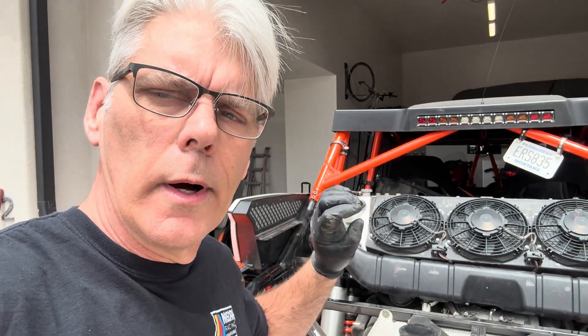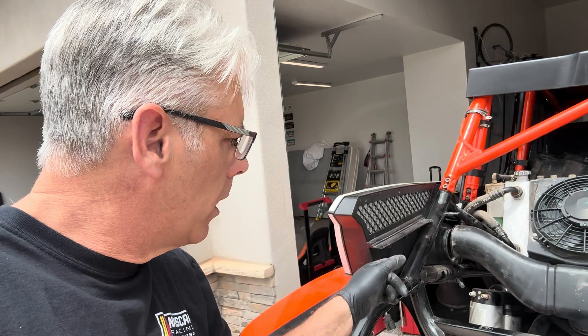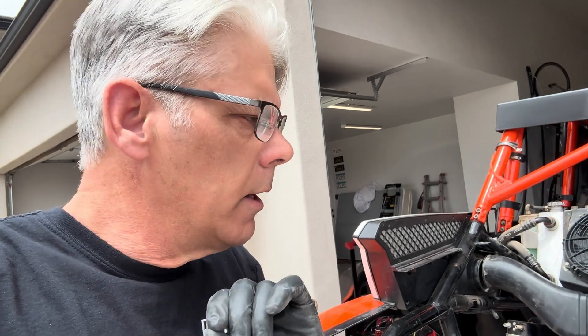Hey guys, Derek here, car 839. I've got it apart doing some work on some other stuff, and while I've got it there I am going to block off this side of the intake so that the clutch is only pulling from one side and we're not sharing air between the engine intake and the clutch intake. I believe that under full power, when you need the most air to the clutch to keep it cool, the engine is creating a negative pressure and actually not allowing air to flow into it.